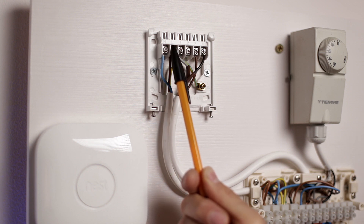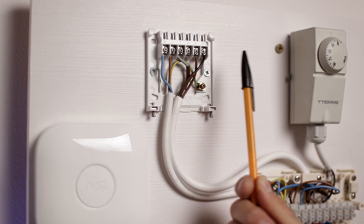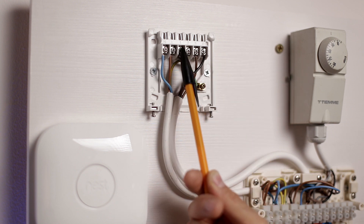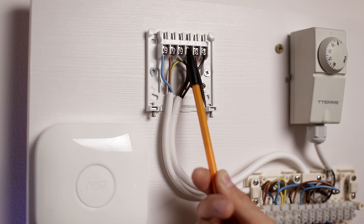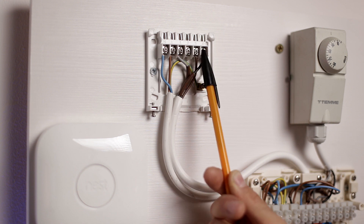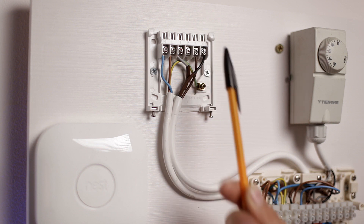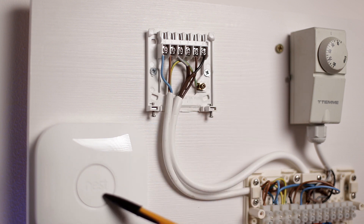On the backplate of the programmer we have six connections in total: neutral and live are the first two, supplying power to the programmer. Then we get connections numbered one to four — number one is hot water off and it's used, number two is heating off and is unused, number three is hot water on and it's used, and number four is heating on and it's also used. We have five wires that need to be transferred to the heat link.